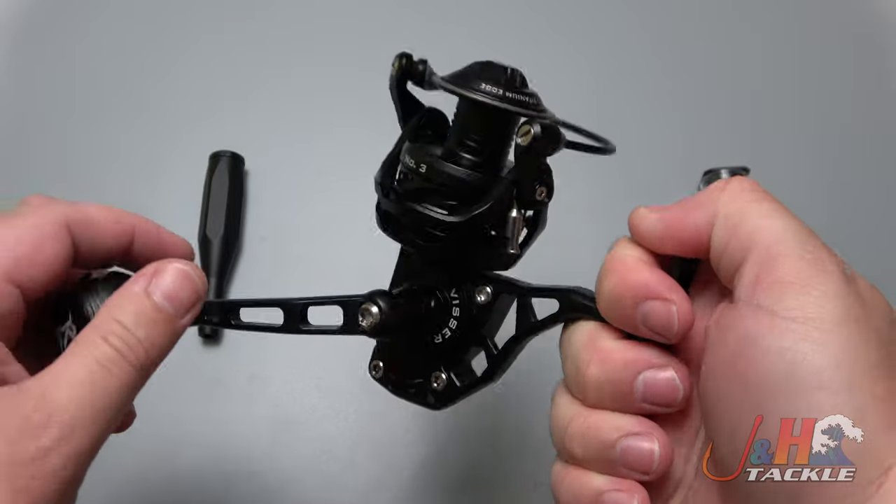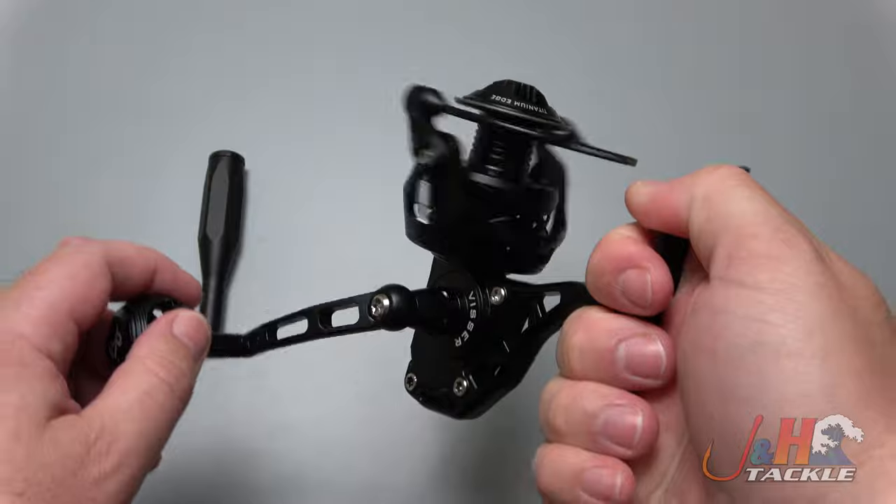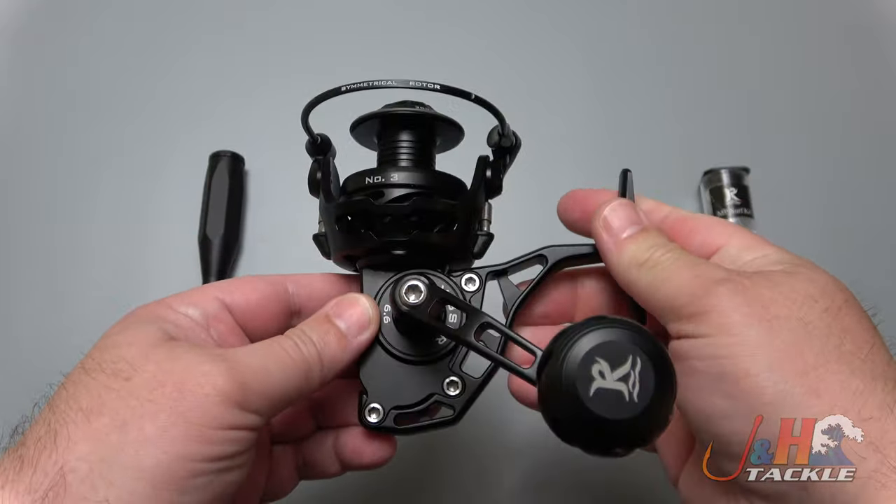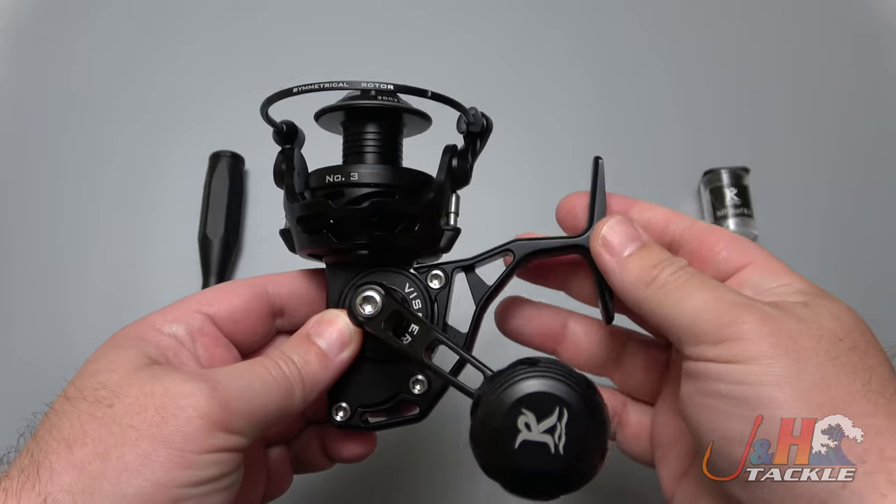It's got 13 ball bearings in there and the reel feels great. If you're looking for a Vansall-style reel, or you're a big fan of Rob's work and want a fully sealed reel, then this is something to go with. It is a high-end reel.